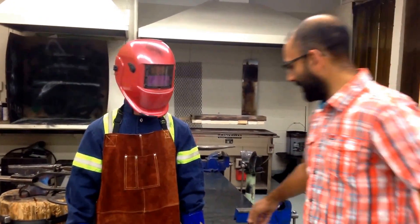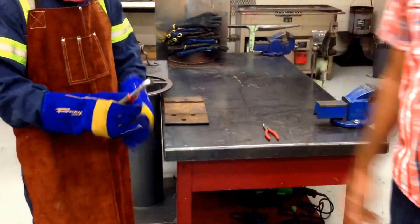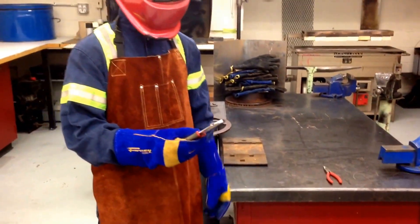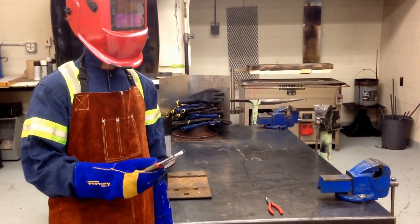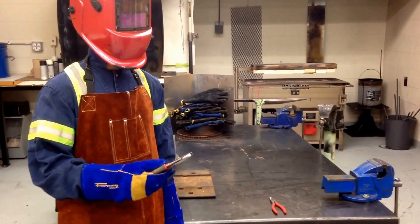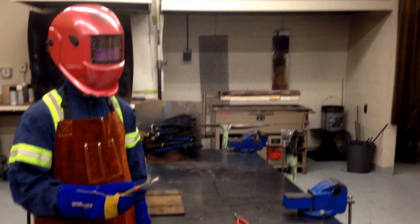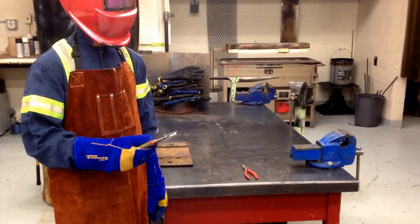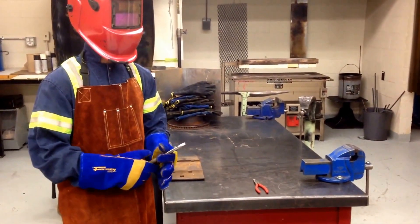In order to pick up hot items he will be using pliers to handle them, and he will also have his station equipped with a little bit of water in a jar so that he can quench anything that is hot. If he uses pliers instead of the gloves to handle hot objects, he will increase the life of the gloves significantly.